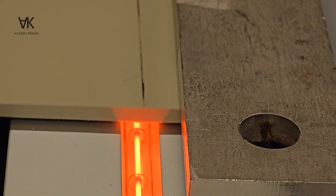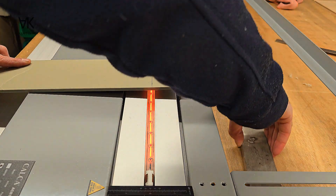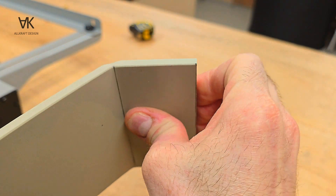Let the heat soak through until the plastic softens and bend to 90 degrees.